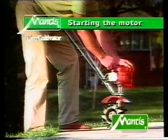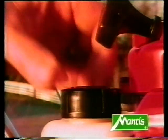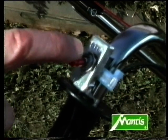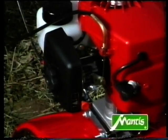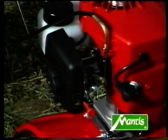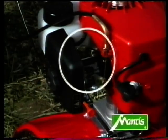Now start your tiller for the first time. First, fill the tank with the fuel mixture, not forgetting to replace the tank cap. There's an on-off switch on the handle — click the switch into the start position. Next, pull out the choke button. Now let's look at the fuel pump, which injects fuel into the carburettor to start the motor.